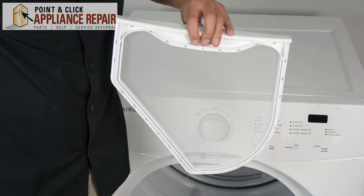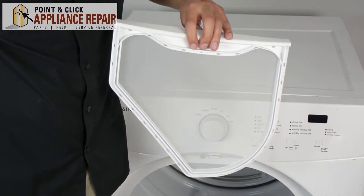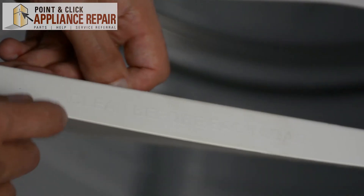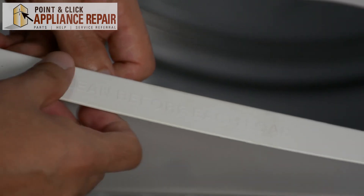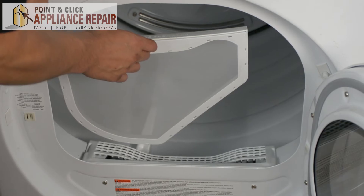So now you can grab your new OEM replacement lint filter, and if you don't have one already, you can find one on our online store. When we put the lint filter in, the part that says 'clean before each load' is going to be facing so that we can read it, just like this.